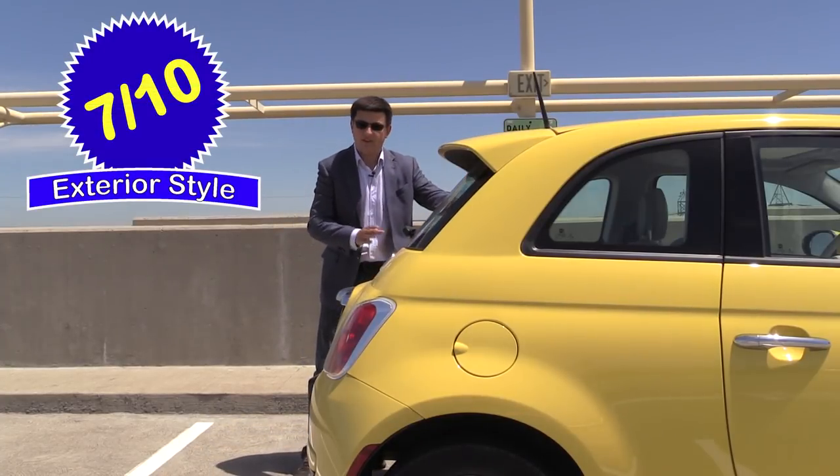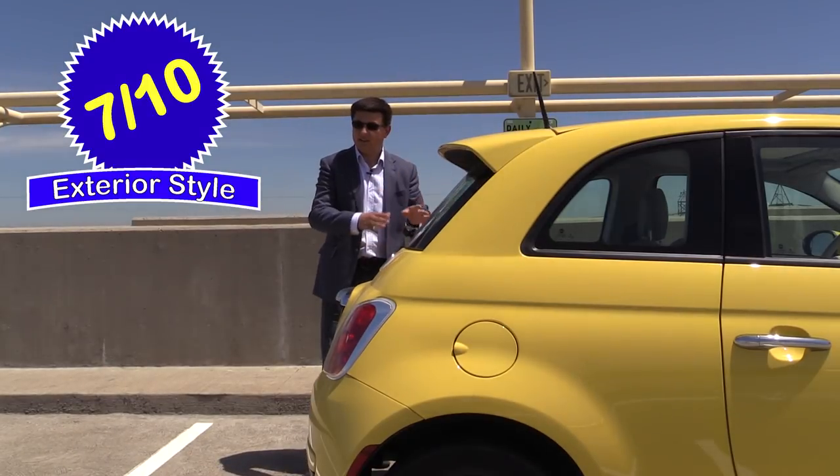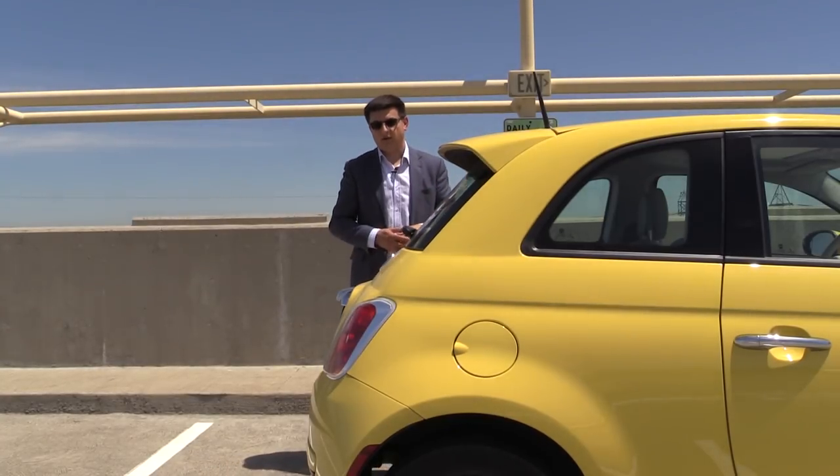Overall we give the 500 7 out of 10 points in the exterior style score. I find this sloping rear hatch very attractive, but it is unfortunately not that practical. If you look at something like a Volkswagen Golf or other very practical European hatches, they have a very vertical rear glass so you can stick more cargo in the back, and that really does limit the rear seat headroom as well as the cargo area in the 500.